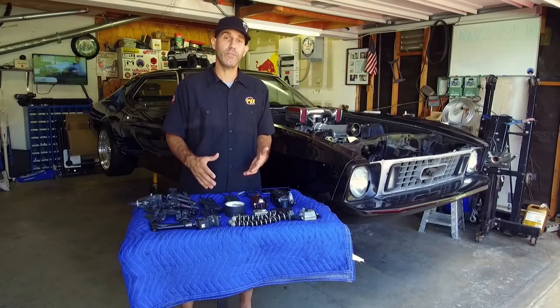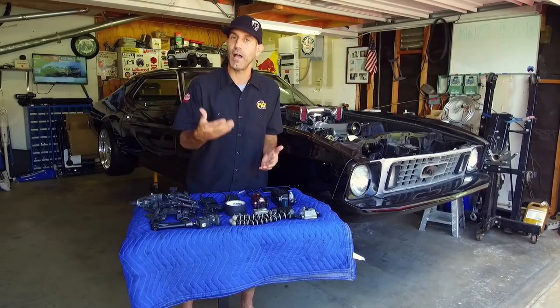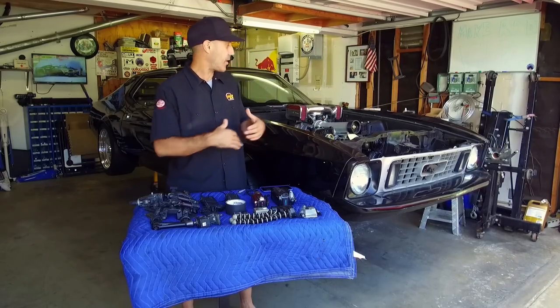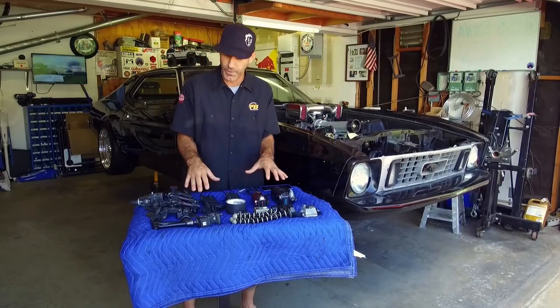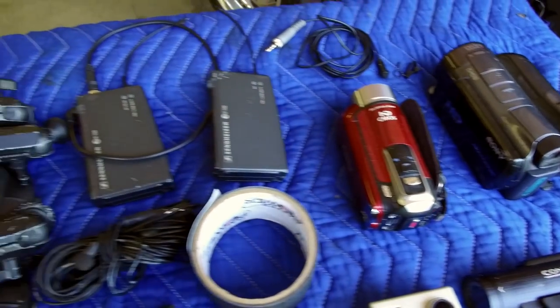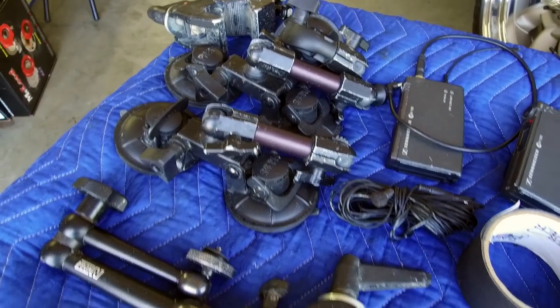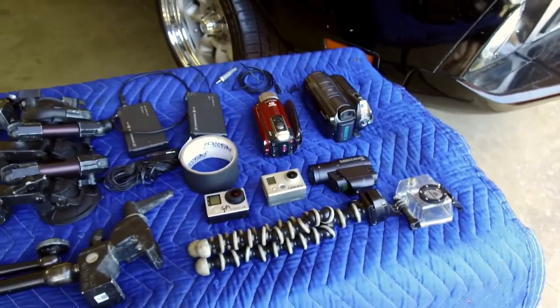I've been able to do all of that with a very rudimentary amount of video gear and some tips and tricks I'll pass on to you in this video. So come on inside the garage, I'll bring you around and show you first off what we've got here and then some of the techniques. Here are some of the basics in my kit. The key here is to use whatever you have to tell a story.